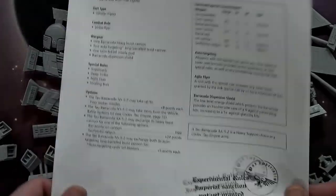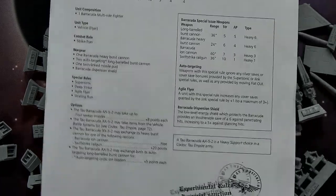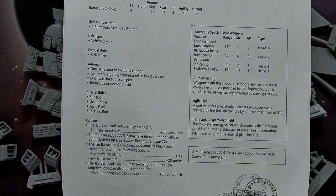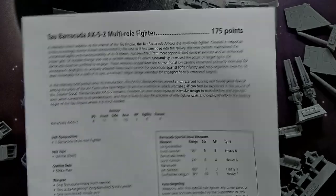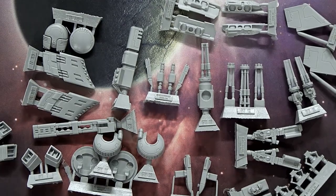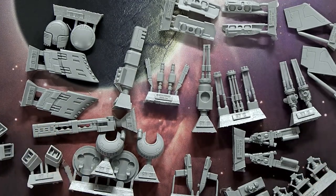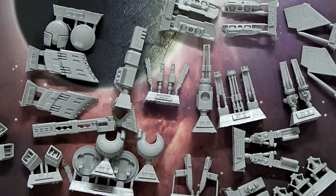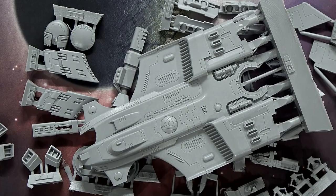This counts as a Heavy Support choice in a Codex Tau army, and Heavy Support is pretty stacked at this point with a lot of good options. That said, for Tau flyer players, this is a superior flyer compared to the Razorshark or the Sun Shark. For its price, the Barracuda is pretty solid, and I could see a lot of Tau players wanting to field this in a more fluffy, less over-the-top list. That's it for our Forge World unboxing of the Tau Barracuda AX-5-2 Multi-Role Fighter.